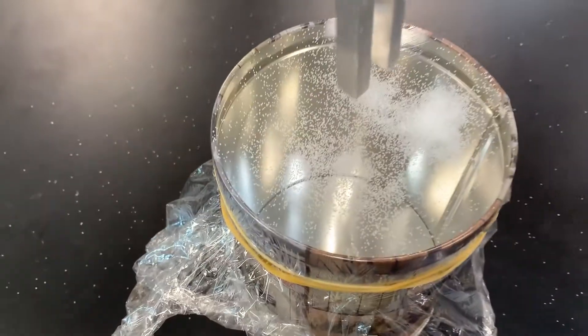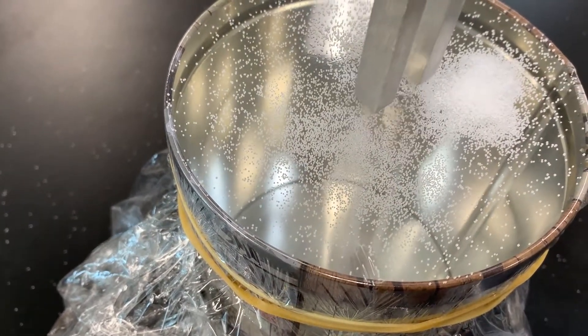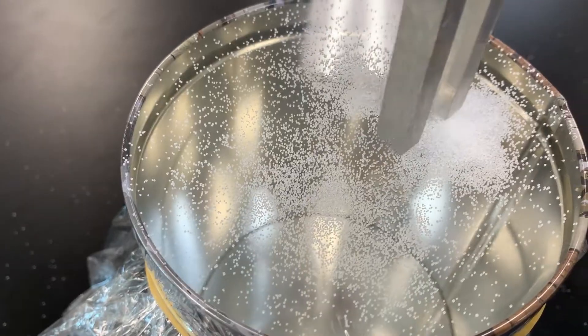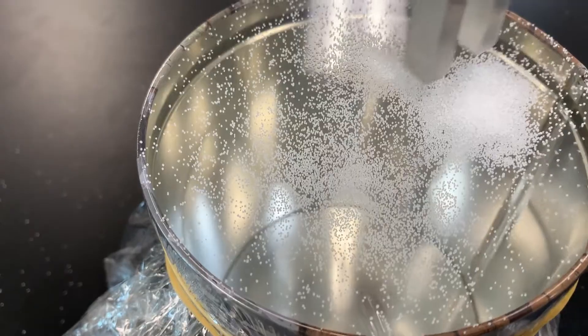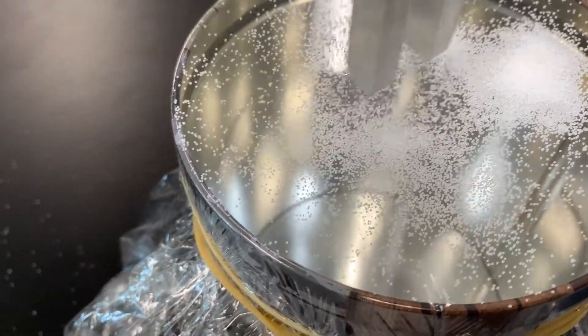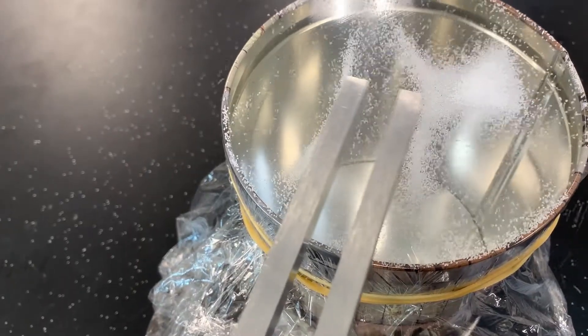I'm going to try putting it up and down like this. Oh, you can see I'm not even touching and you can see what's happening. You can see the salt particles gaining a tremendous amount of energy. I'm going to do it a different way. Watch this. Look at this. Look at the structure that it makes.